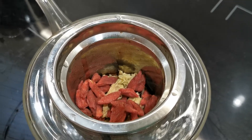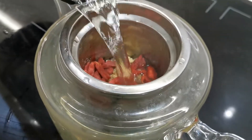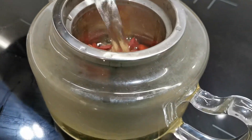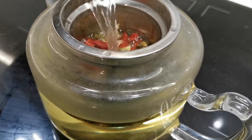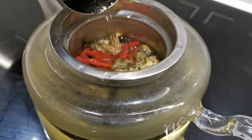Put some water — hot water — and steep. Let it brew for about 5 to 10 minutes.